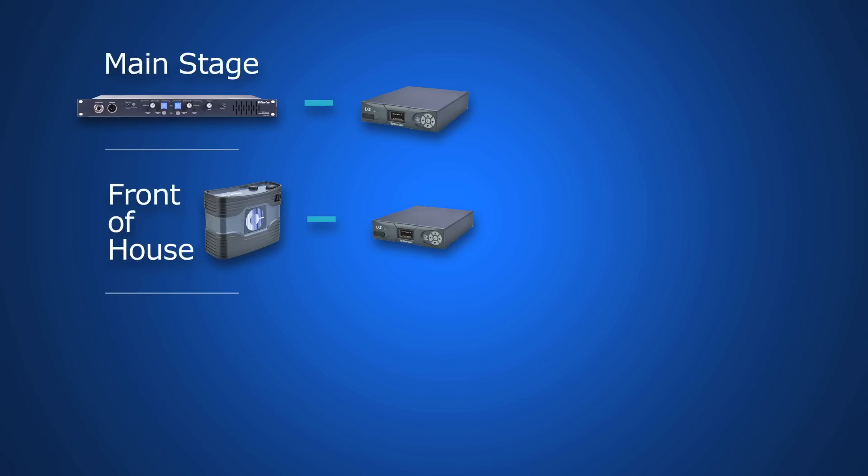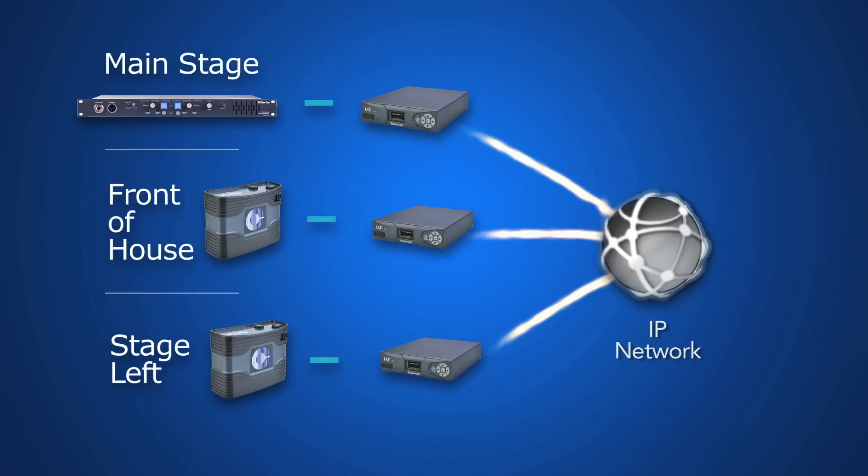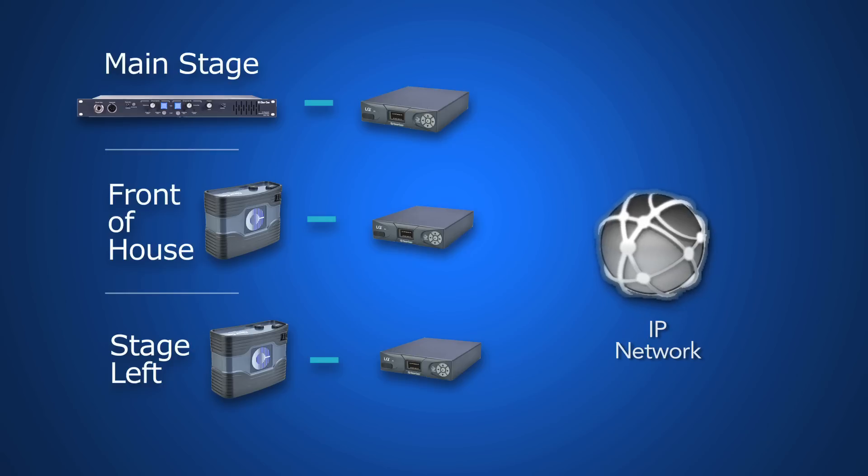Missing the cable to connect more belt packs to stage left? No problem. Just add another LQ box. All devices are joined with both audio and call signals transferred over the IP network.